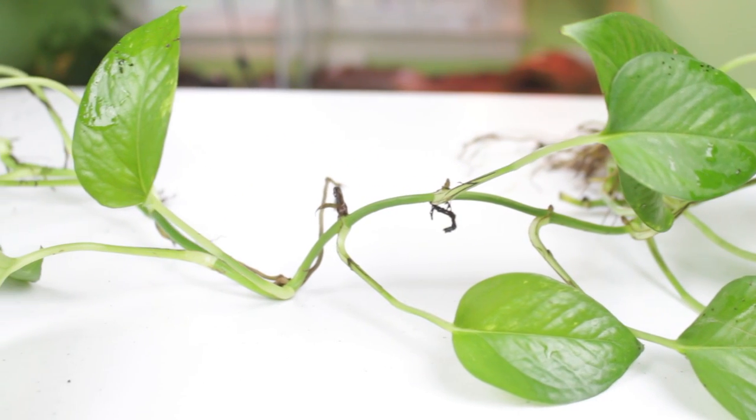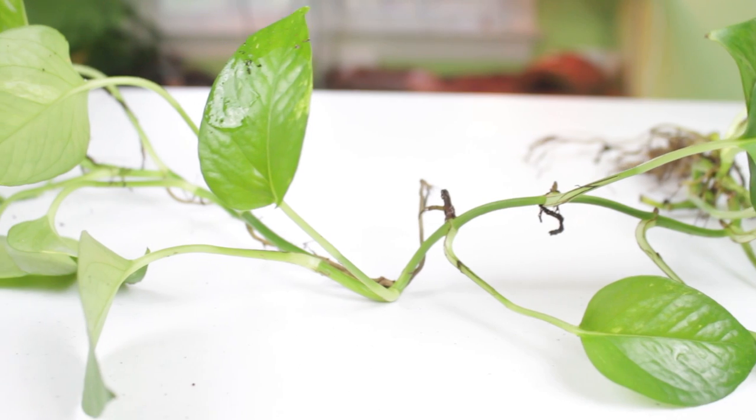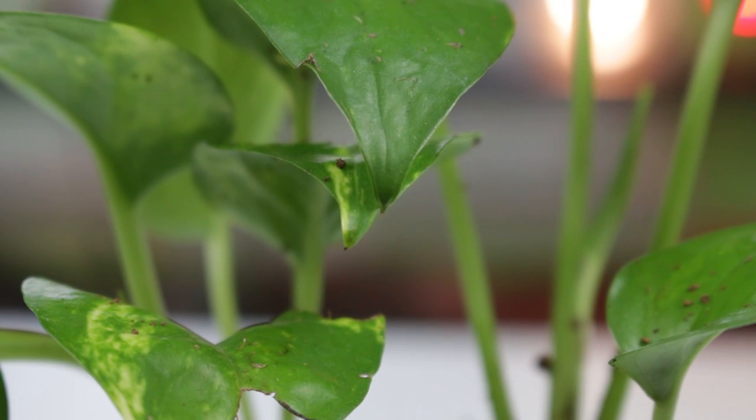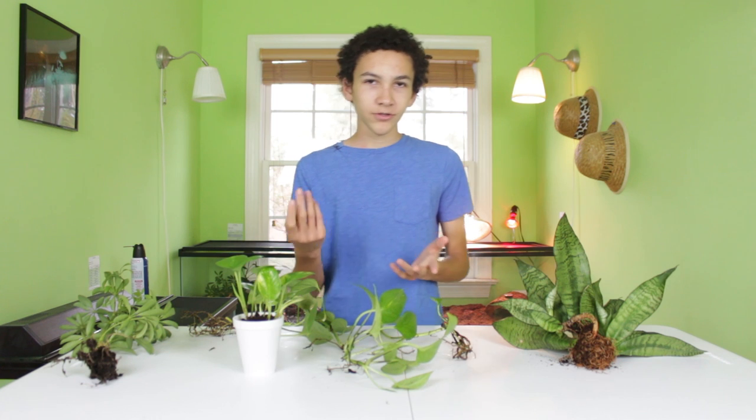If you snip parts off, you can actually use them to grow more pothos, which is what I'm doing right now so that I have more. It also just looks really cool — it's got these nice bright green leaves, so it's a nice addition to any enclosure. It's also really cheap, and you can get it basically anywhere, whether it's online or in stores.